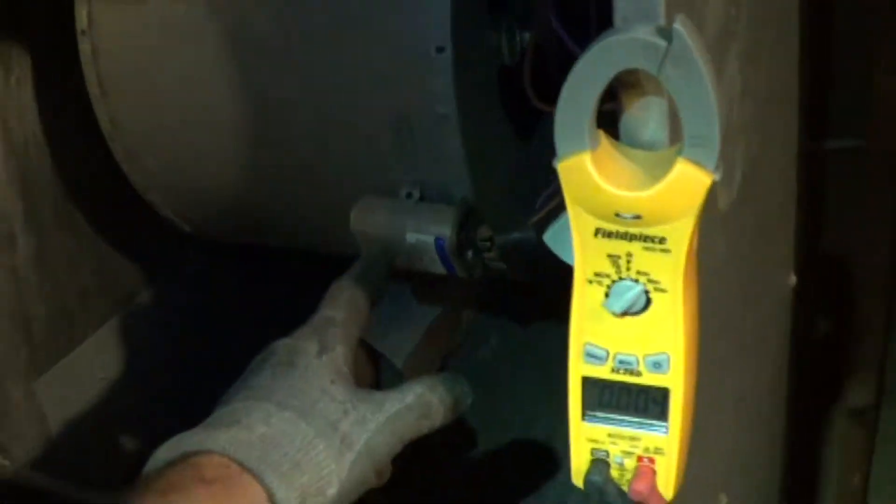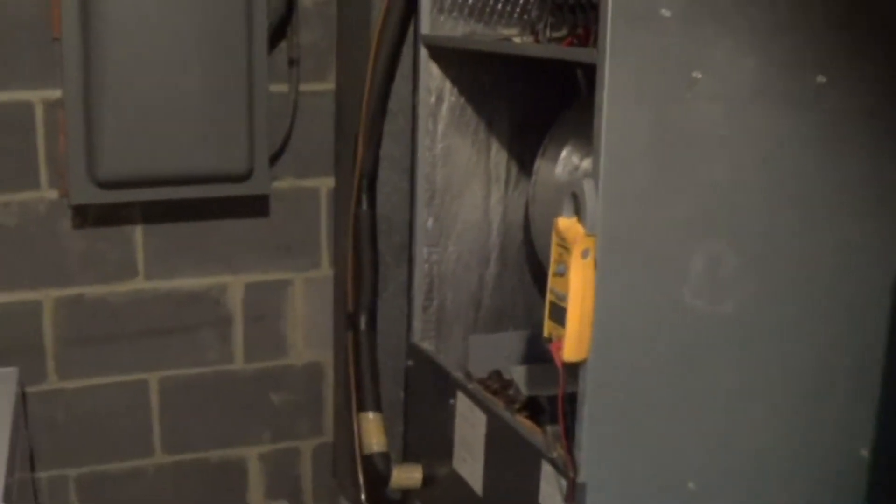I want to show a quick video on how to check the capacitor microfarads without using a microfarad meter. We're going to be checking the reactance, which is basically the Ohm's law of the capacitor.